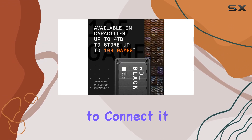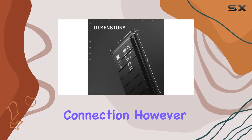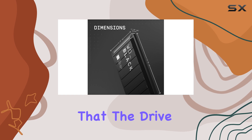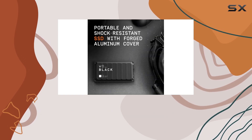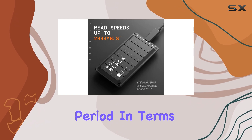The USB-C port allows you to connect it to various devices using either a USB-A or USB-C connection. However, it's worth noting that the drive tends to get a bit warm during use, so be mindful of that when placing it on a surface for an extended period.